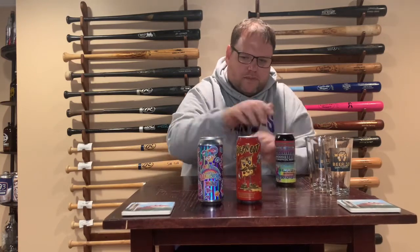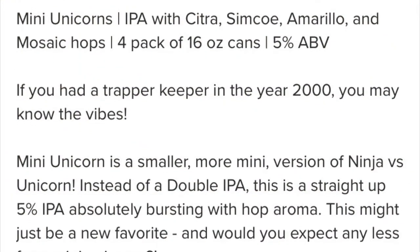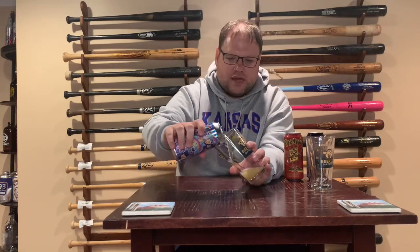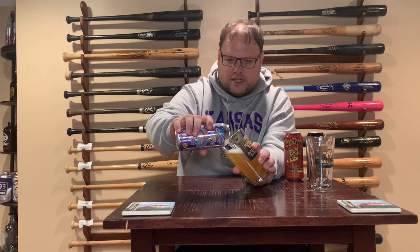We'll start with the first one from Pipeworks — the Mini Unicorn. They're using Citra, Simcoe, Mosaic, and Amarillo hops, so they're going with four different hop styles here. That makes it not a single-hopped IPA. You'll see single-hopped IPAs on the menu — those only use one hop during the whole process, like Citra hops throughout, or Mosaic by itself. This one uses four different ones.